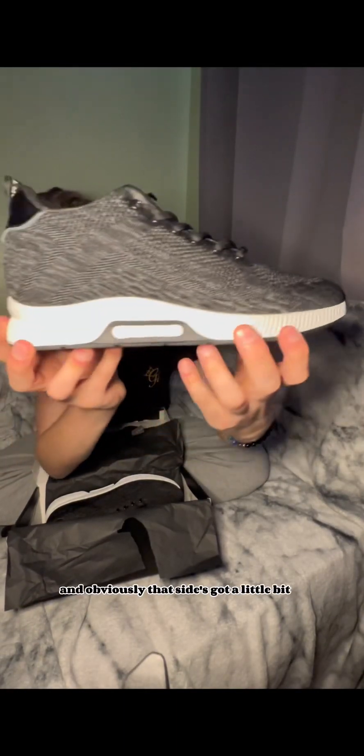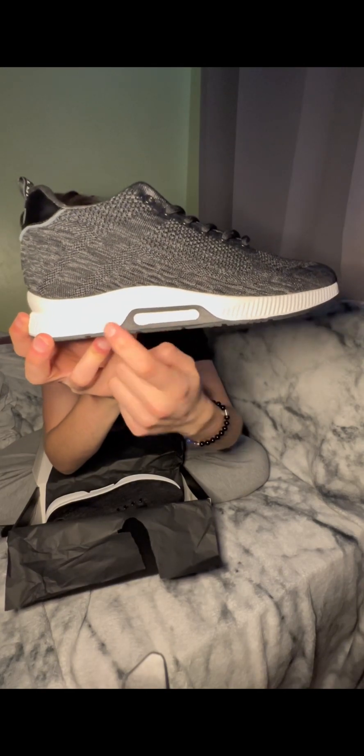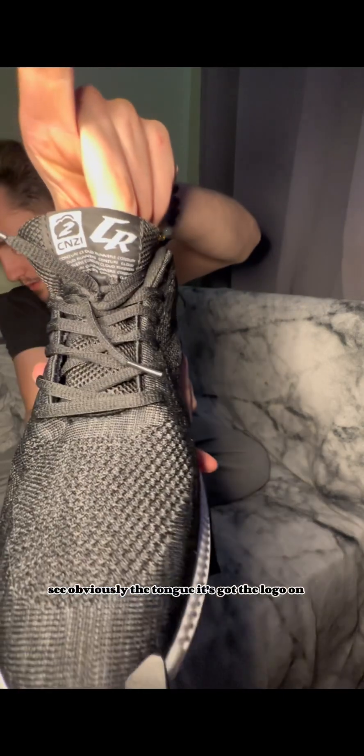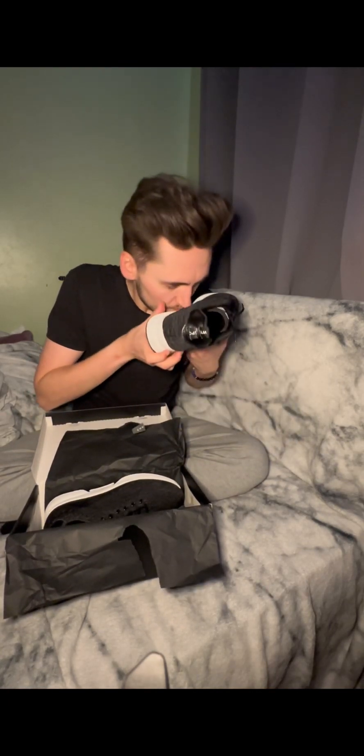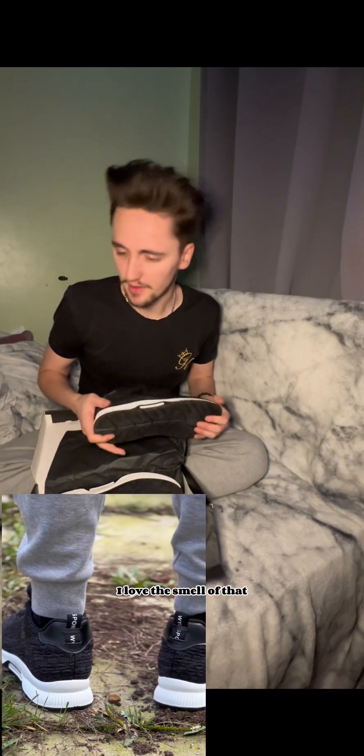And obviously that side's got a little bit of a design detail that gives it a different look. The tongue's got the logo on it. The material is actually very good. The main thing I can feel quality-wise is the rubber — it's really grippy, got a real rubber smell. I love that.